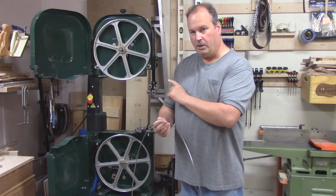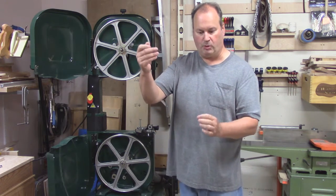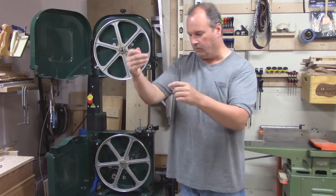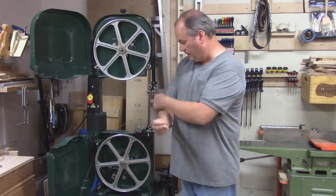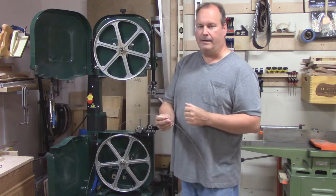Take your blade. Before you put it on the machine, ensure the teeth are going down on this side. It can happen where the blade is inside out and the teeth are actually pointing up — it's not going to cut very well that way.